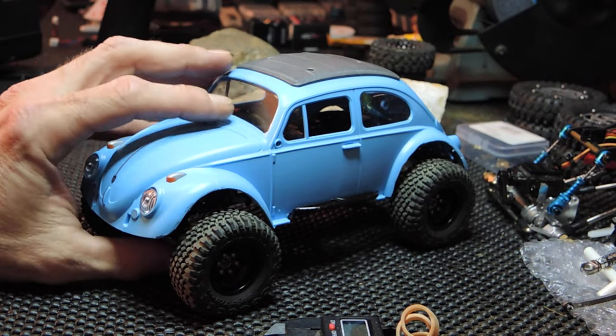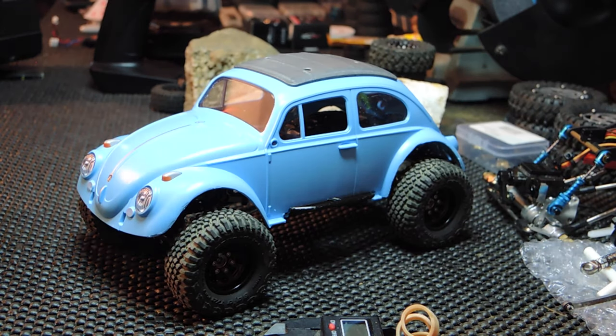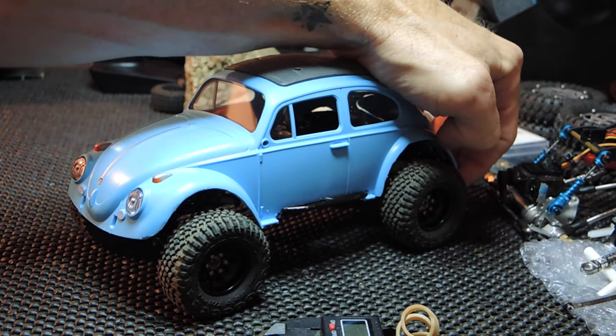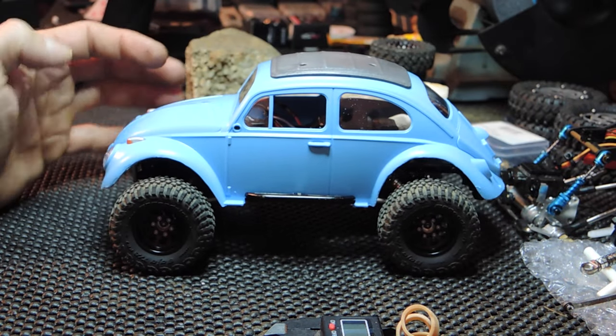Spent the last couple days looking around for a beetle body for this and discovered that Playmobil apparently makes a 1:24 — what they call a 124 — and it's pretty spot-on as far as wheelbase goes.